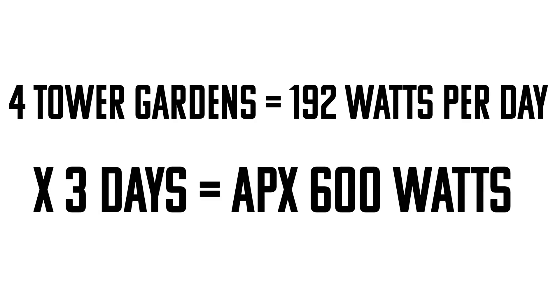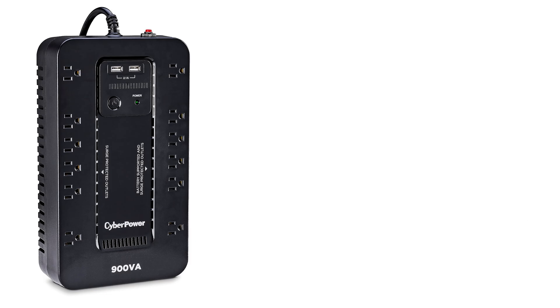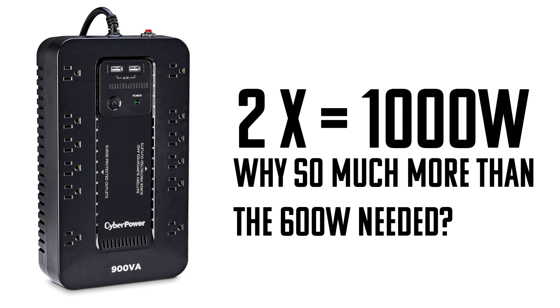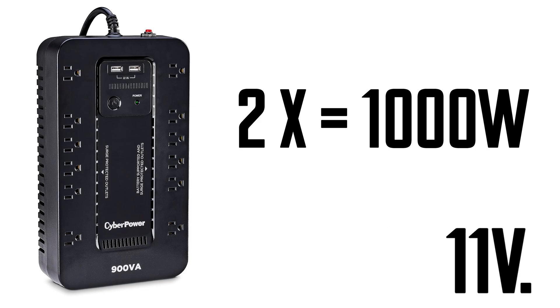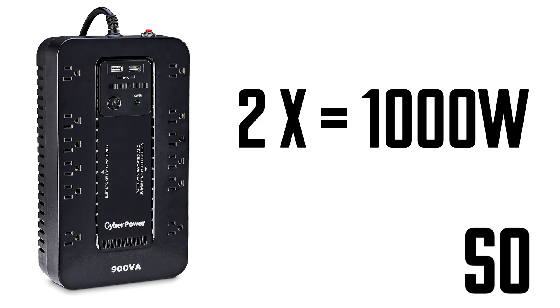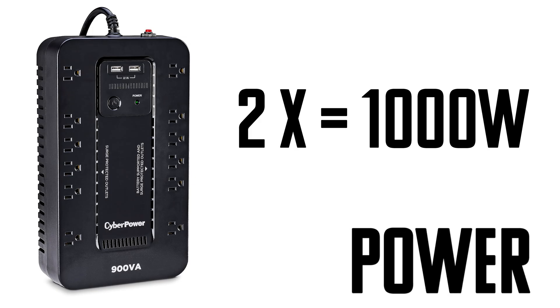I found a 500-watt battery backup on Amazon, reasonably priced at $100. I could purchase two of these, split the load between both gardens, and two of these battery backups would be enough to run four tower gardens completely off-grid for three or four days. One important thing to consider when running on DC or battery power: when the battery voltage drops below 11 volts, performance drops significantly and it might not have enough power to run the pump.